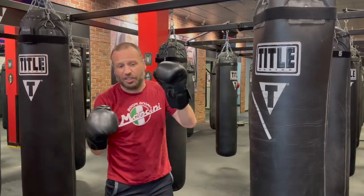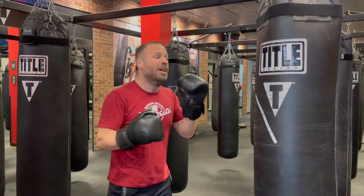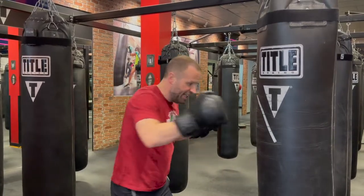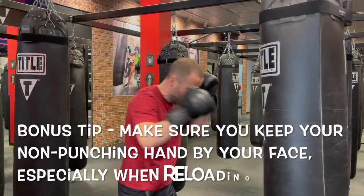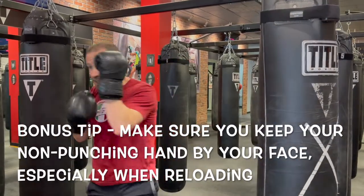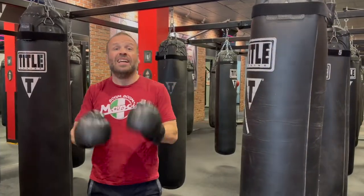One more thing to think about — this isn't as specific to throwing the rear hand multiple times, but usually when people reload, the lead hand starts to get away from the face. Make sure when you're throwing that strong hand two times, you're keeping that non-punching hand covering up the cheek. That is how you do it.